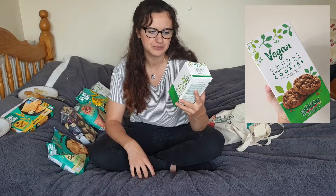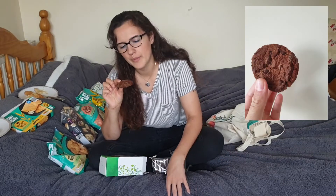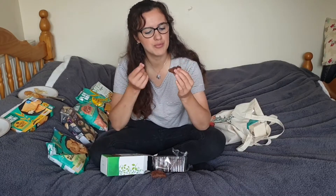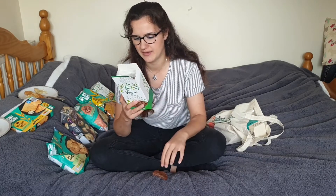Then we've got the vegan chunky chocolate chip cookies — delicious vegan cookies with rich chocolate chips. I think I've had these before actually, from last year. They smell incredible — they smell like Maryland cookies. Oh my god, I used to love Maryland. They break like a biscuit. These taste like double chocolate Maryland, purple packet — they literally taste like that, with the same kind of texture. Possibly a little bit drier, but if they were thinner and smaller, this would literally be like a Maryland.